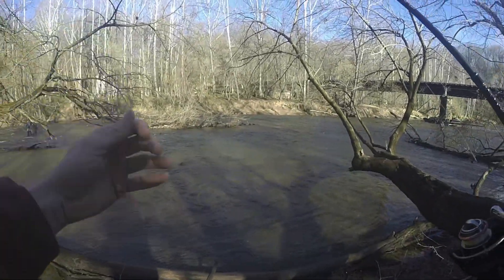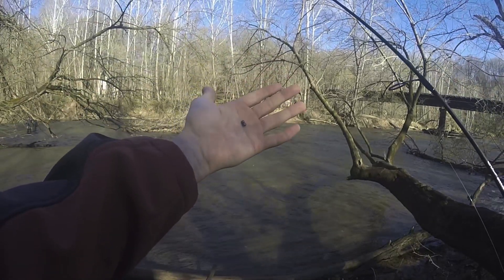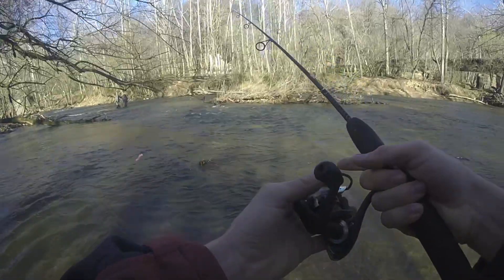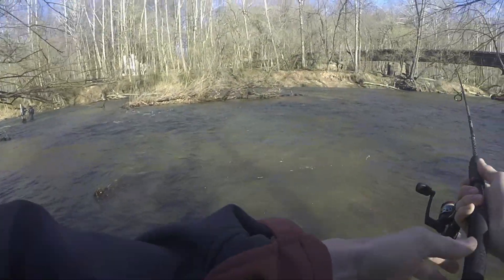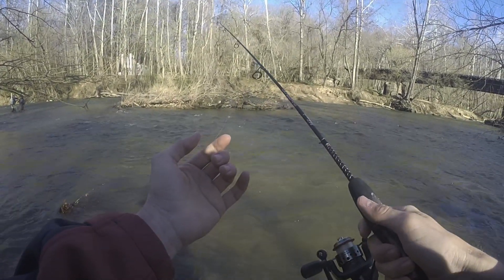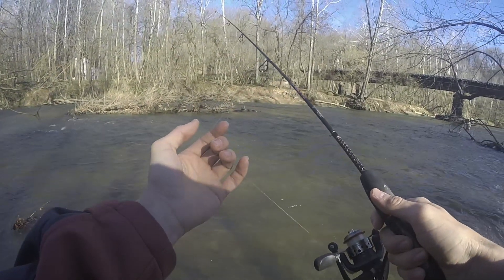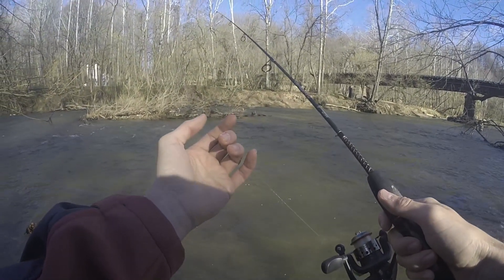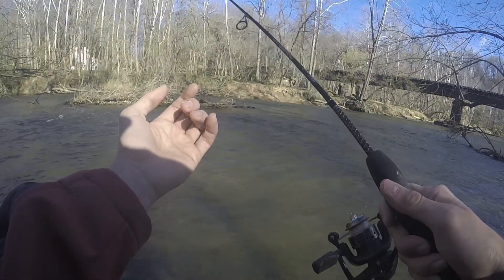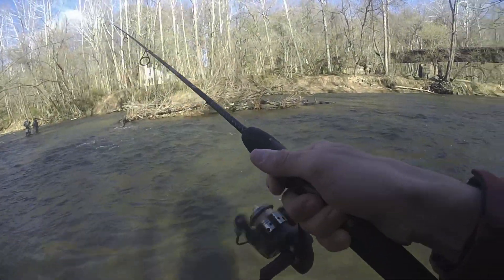Unfortunately while filming this video I somehow managed to mess up the audio and not get it recorded, so let me break down what happened. I started off using just a pink Berkeley worm with two small split shots placed about six inches above the hook. I cast the worm upstream and allow it to float naturally down the river with the current, letting it bounce along the bottom. I typically get most of my bites when the worm begins to swing back towards me at the end of the drift.